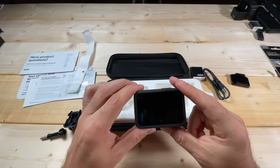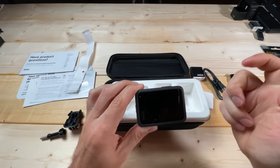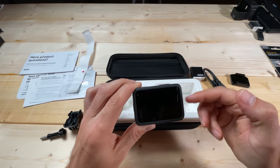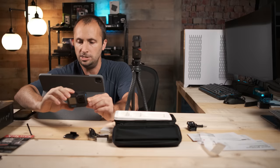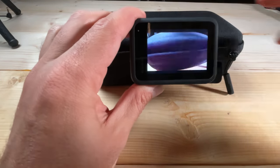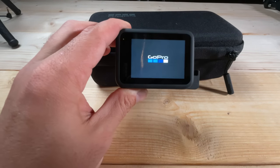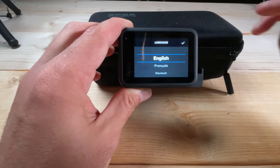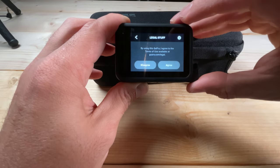I'm going to switch cameras briefly because when I power this on there's going to be a prompt for the firmware update, and I want you to see how to connect it to the Quick app. After powering on, the first thing it does is prompt you for your language. Select your language and hit the checkmark, then accept the legal agreement, and click agree.